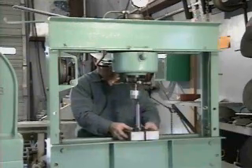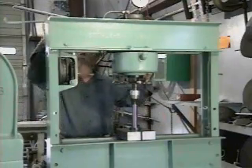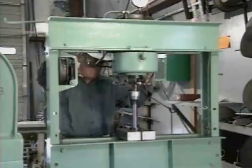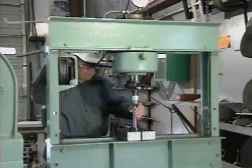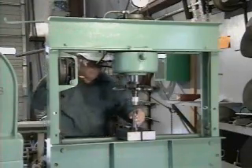The hydraulic press shown here provides support to the bearings while it uses a ram to apply steady, even pressure to remove the bearing from the shaft. A shaft protector at the end of the ram is made of a softer material than the shaft, so the shaft won't be damaged when pressure is applied by the ram to remove the bearing.